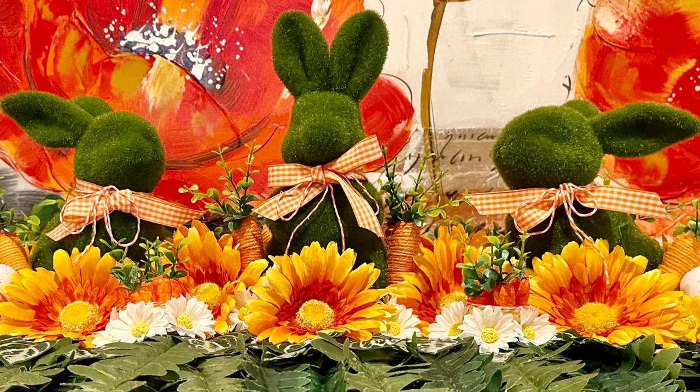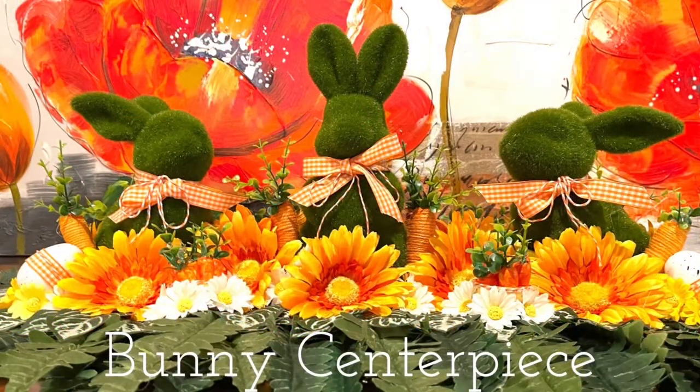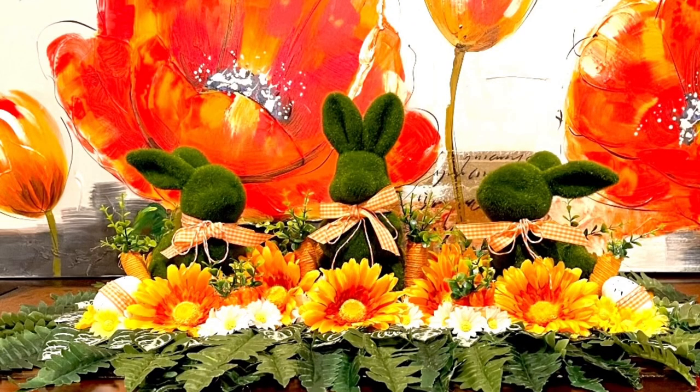Hi friends, this is Hannah from Handmade by Design, and today I'm going to be making a bunny centerpiece and show you one of my thrift flips.